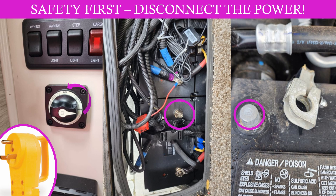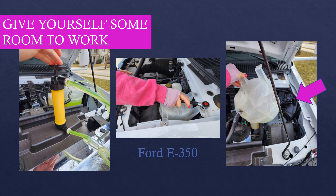Before you start any work on any electrical in your RV, please make sure that you disconnect all of the power. For me that meant disconnecting the shore power, disconnecting the battery at the cutoff switch, taking off the negative terminal on my battery bank, and taking off the negative terminal on the car chassis.